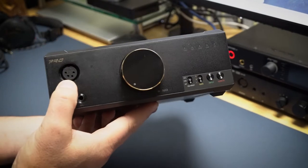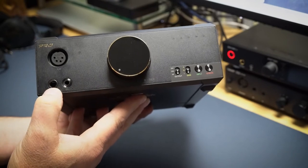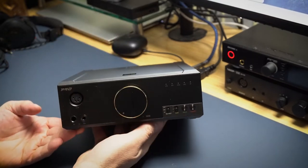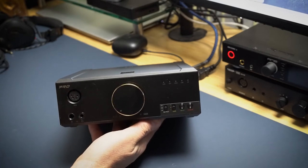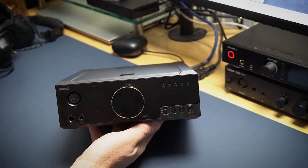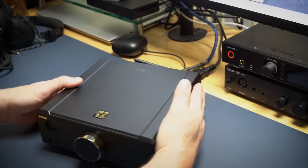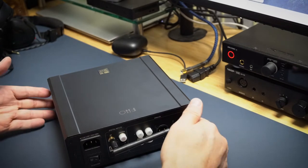It has an XLR headphone jack balanced, a 4.4mm balanced, and a 3.5mm. I've used all three. Balanced typically has more juice coming out of it — some people believe it sounds better. I've been using the 3.5 with a lot of stuff and there's more than enough power. There are a ton of specs available on their site. I'm not going to go too deep into that.